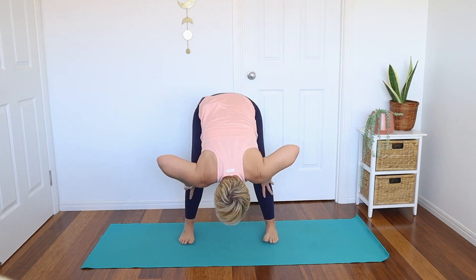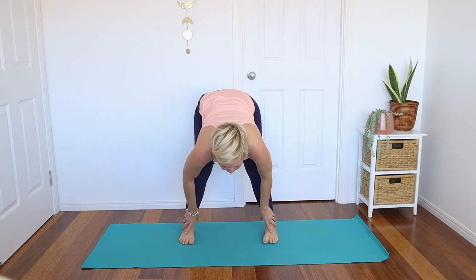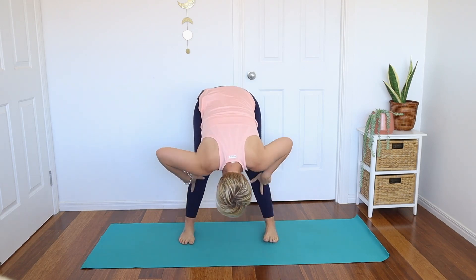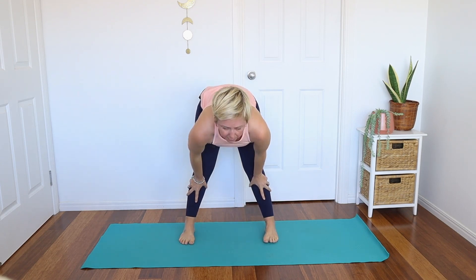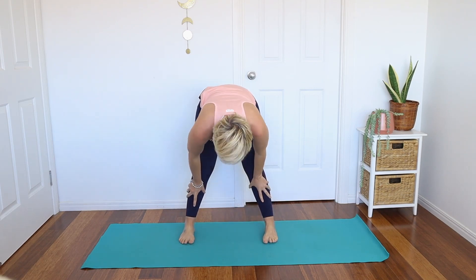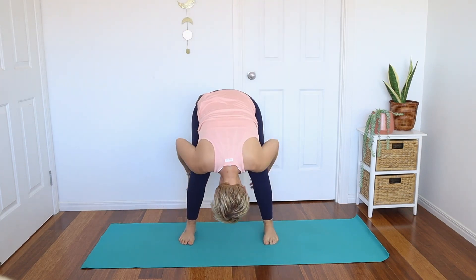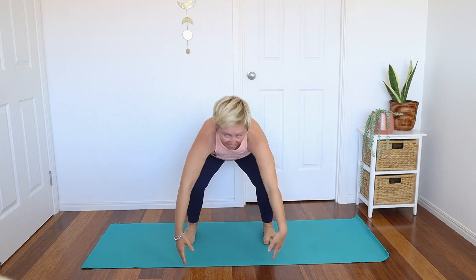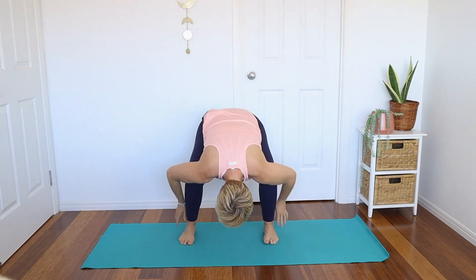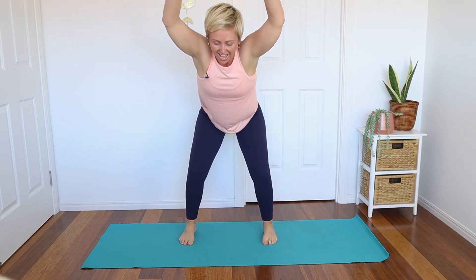Bring the hands onto the shins as you inhale to a halfway lift — lengthen and straighten the legs, straighten the back, exhale and fold. Inhale and exhale, starting to use the breath to bring a bit more energy to the body. Then this time we're going to come all the way up — inhale to chair pose, then exhale and let it go. Again, inhale and bring it up, exhale and let it go. Because the knees are nice and wide with no belly compression, this is fine for all stages of the cycle — it just might be a bit too much when you have your period.